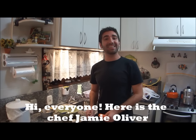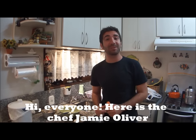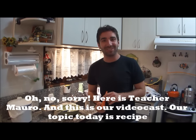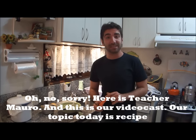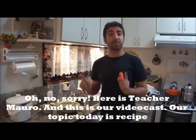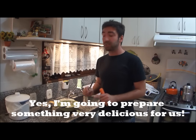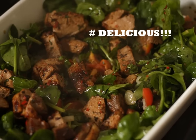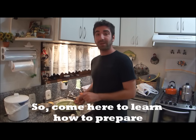Hi everyone! Here is the chef Gênes Olivier. Oh no, sorry, here is teacher Mauro and this is our videocast. Our topic today is recipe. I'm going to prepare something very delicious for us, so come here to learn how to prepare.